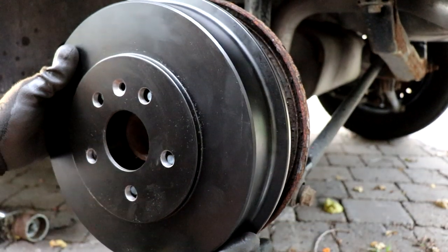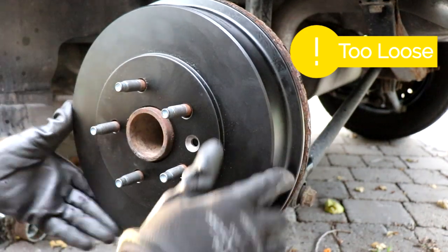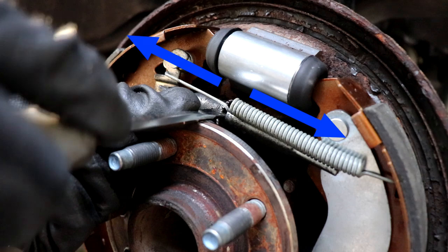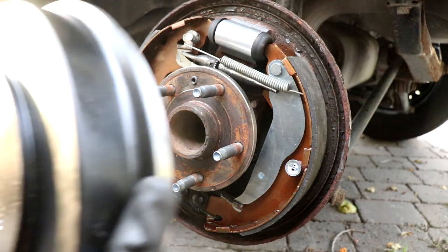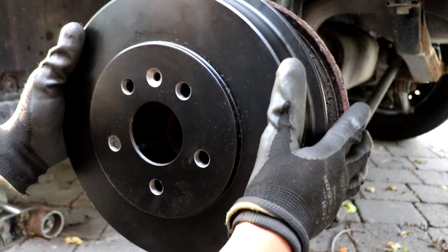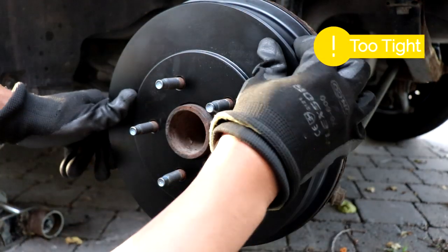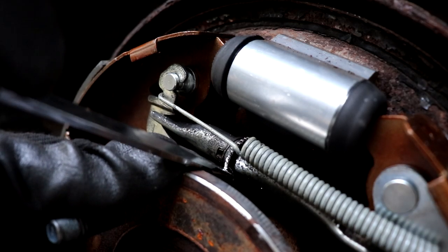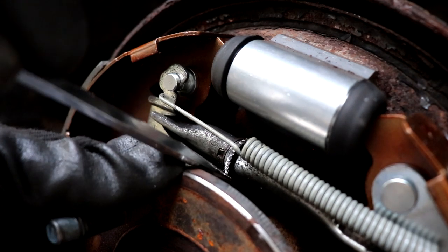We're gonna test fit the drum — the way it's rotating it's too loose so we're gonna have to adjust it again. When you push the adjuster upwards it's gonna push the brake shoes further apart, therefore making the fit on the drum more tight. For the second test fit you can see it could barely rotate so it was way too tight. For the third test fit we're just gonna loosen it just a bit so we could get that exact sweet spot.